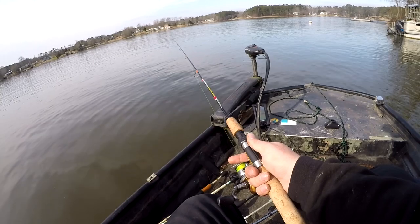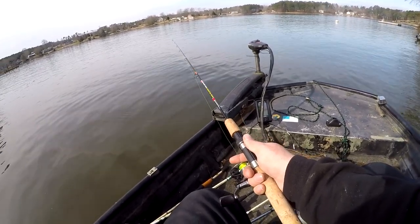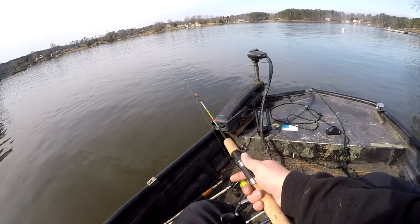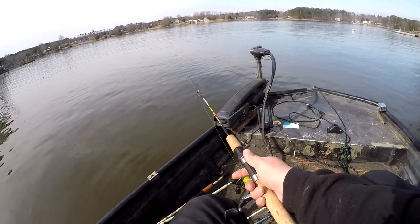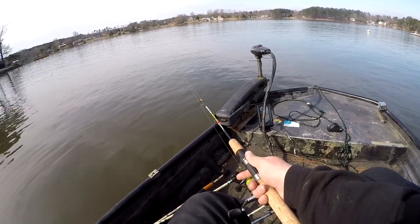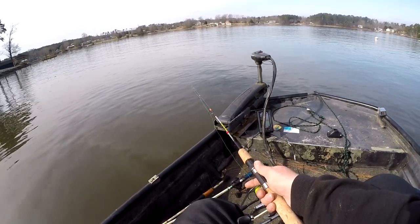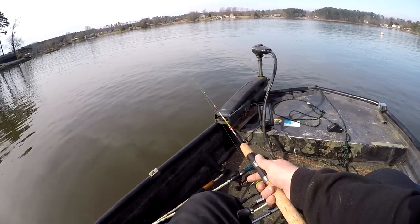Going out here trying to find some offshore bass, end up finding crappie every time. So we had a little more bumping in the brush pile. After I jerked, I wound up just a little bit - that's the key guys. You got to remember what you did the last cast.